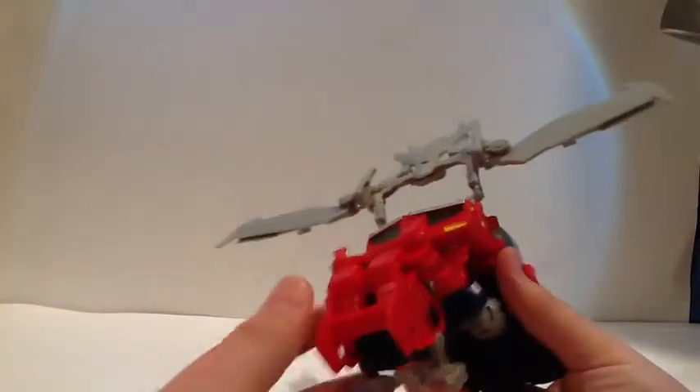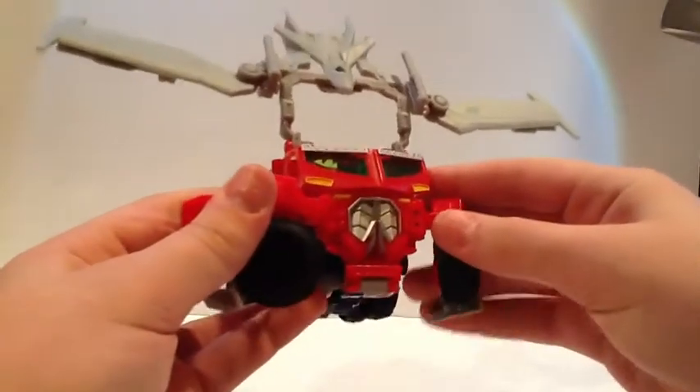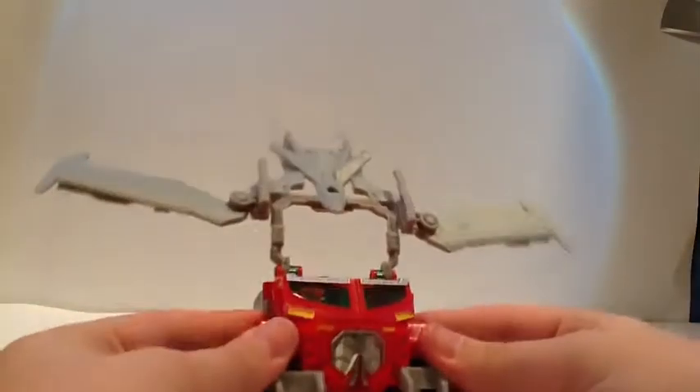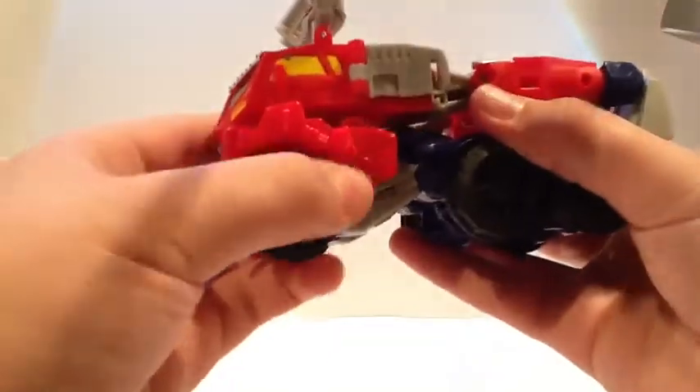Rotate these feet up now. Kind of leave that assembly like so. You want to take this — this rotates up. Unpeg it and then bring his little spikes back up. Those kind of click in. There are little holes on his legs and little tabs — you just want to click those in on both sides. Click these little spiky things in and make sure that's all even.